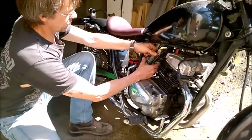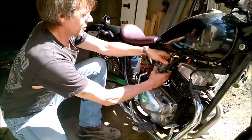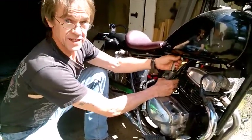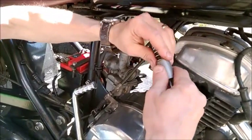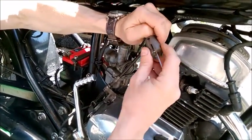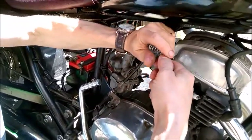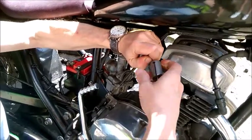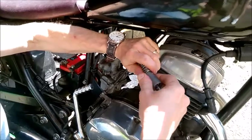Now, the other adjustment inside these carbs is the clip. Here we have the slide mechanism and needle from inside it. To get this apart, it's a little bit fiddly. You have to compress the spring and get the wire out the bottom, which is never easy.